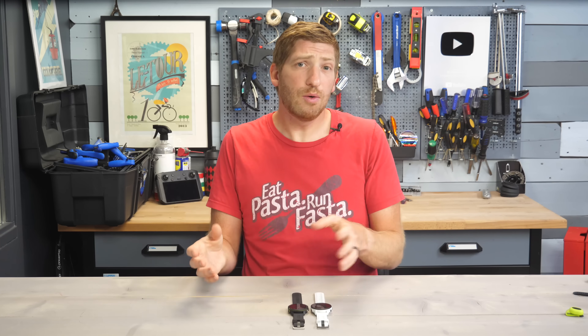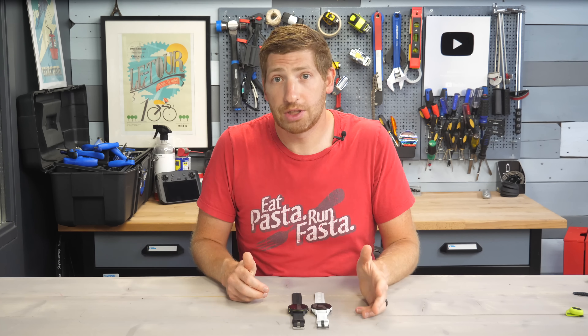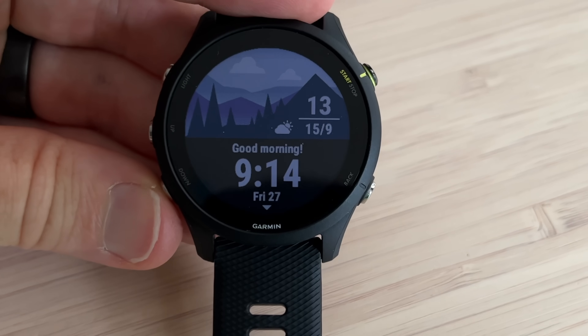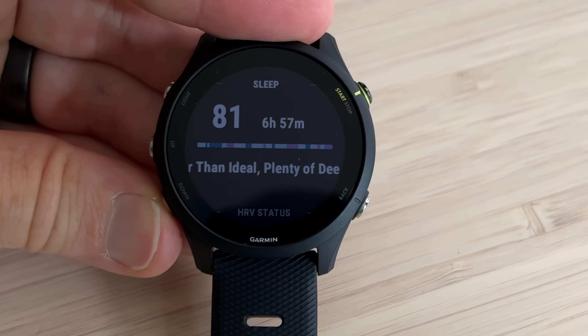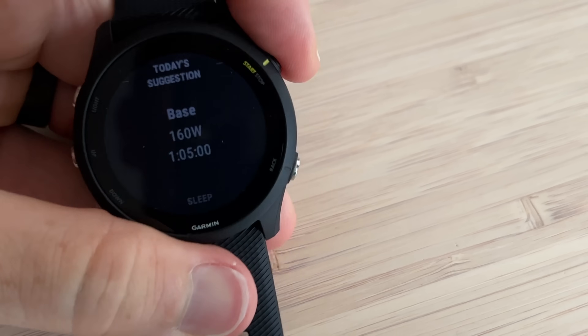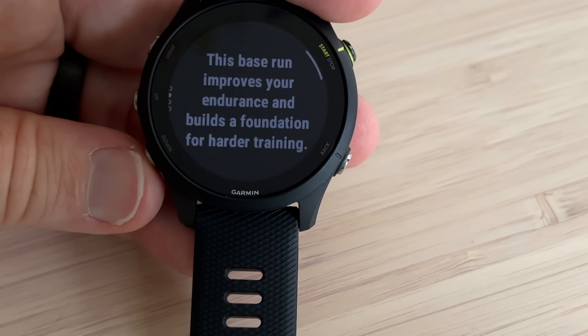One of the ways it does that is every morning when you wake up, you get a new morning report. On that morning report it'll show your sleep stats from last night, your current HRV status, what's coming up for the day from a workout standpoint, and even the weather. This is displayed every single morning, you can customize what's shown on it, or get rid of it entirely. I found it pretty useful just to get a quick look at things and figure out whether or not I'm going in the right direction.